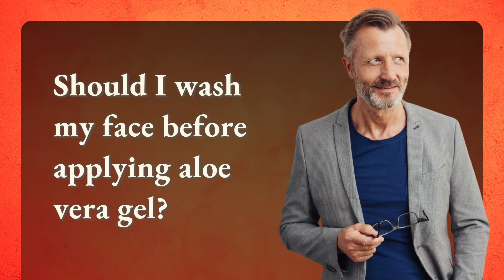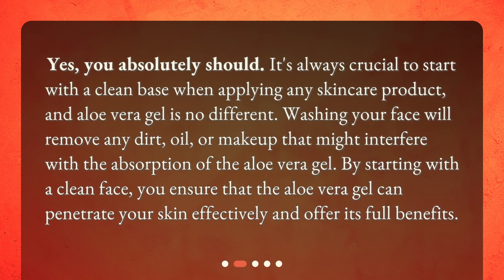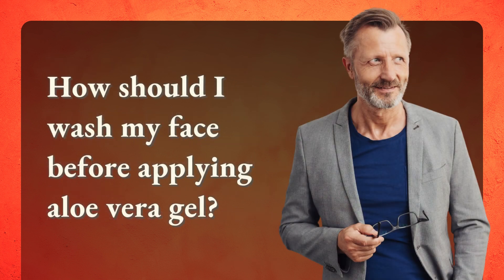Should I wash my face before applying aloe vera gel? Yes, you absolutely should. It's always crucial to start with a clean base when applying any skincare product, and aloe vera gel is no different. Washing your face will remove any dirt, oil, or makeup that might interfere with the absorption of the aloe vera gel. By starting with a clean face, you ensure that the aloe vera gel can penetrate your skin effectively and offer its full benefits.